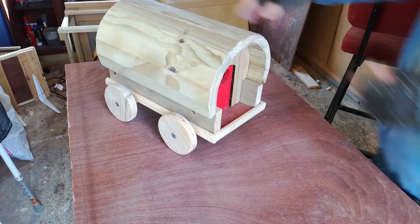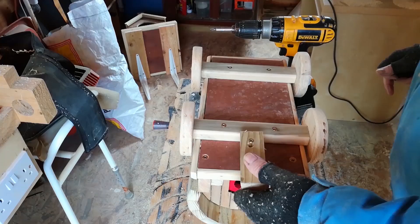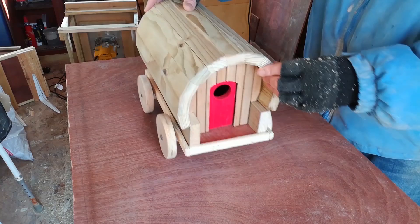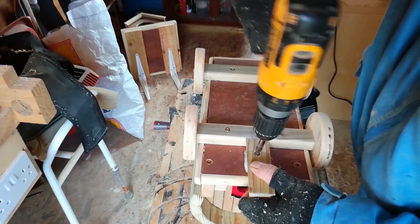That looks good. As you can see I've painted the small doors that I made red. Now I'm adding a small extension to the front axle. I made this small draw bar from thin strips of wood to add to the front axle, just to give it a bit more authenticity.